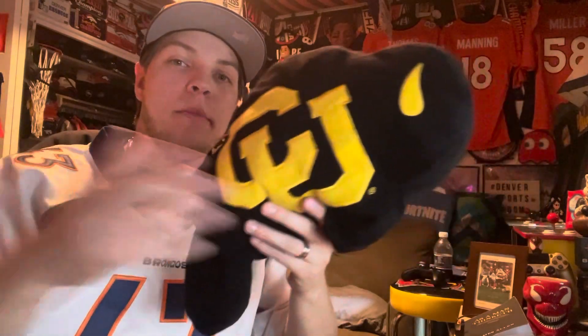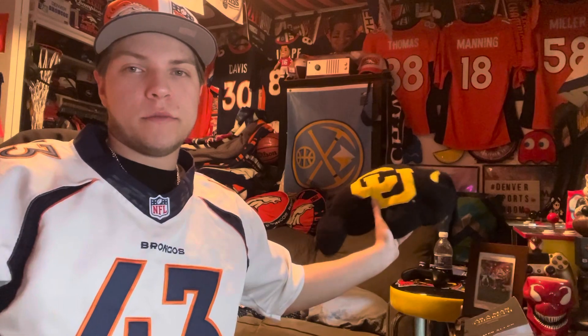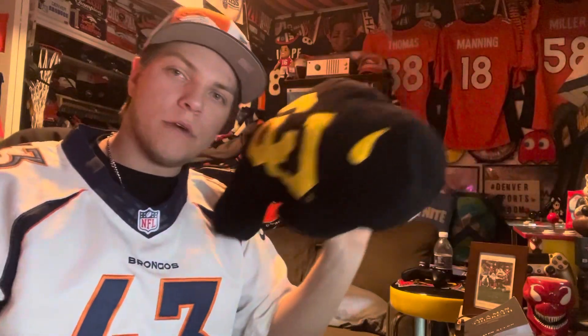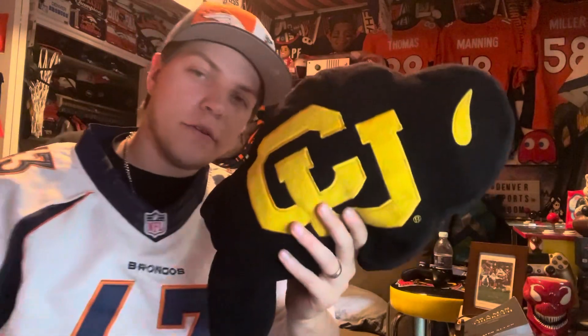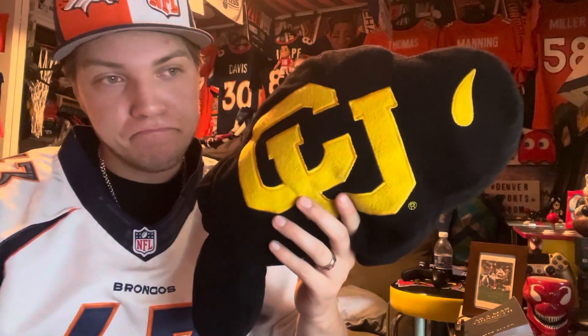I only got this for six bucks, it's pretty cheap. I'm gonna go ahead and set it in the background right there — it's gonna be chill next to the Bronco pillows. Ralphie the Buffalo — cool little piece for the man cave. Anyway, hope you enjoyed the video, hit the like button, subscribe if you're new. Other than that, stay safe, be good, go Buffs, and I'll see you guys in the next one.